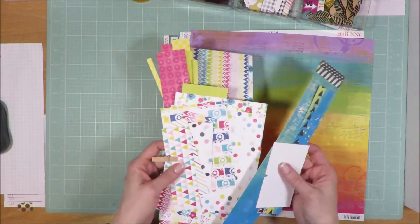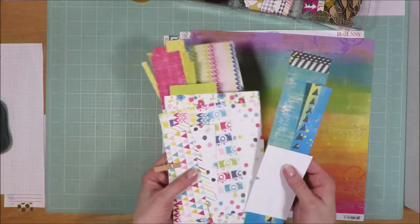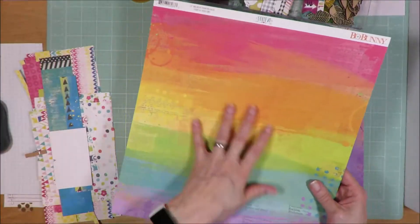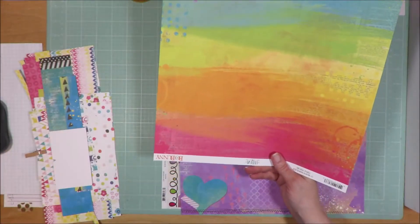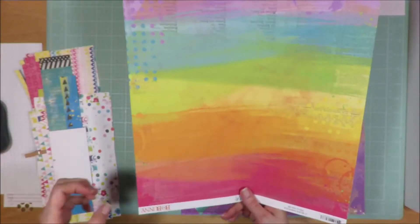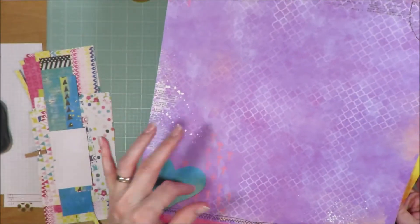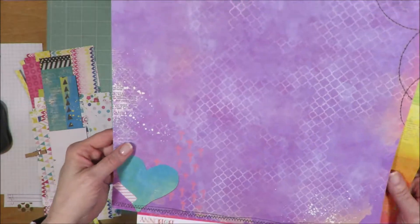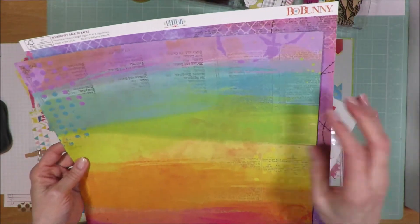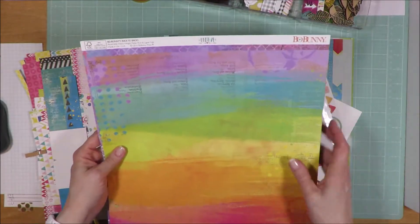I pulled in a ton of scraps — everything left over from my first kit, as well as this entire pack of scraps. I pulled in this page with the rainbow color on it. Having it like this almost reminds me of a sunset as opposed to a rainbow. Because this page has a little heart and crosses on it, I'm not really interested in utilizing that heart. My thought process is to pull this layout down and border it on two sides, or cut it all the way down and border it all the way around with that purple paper.